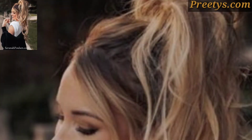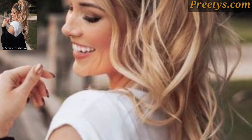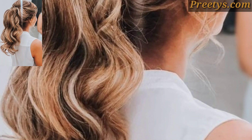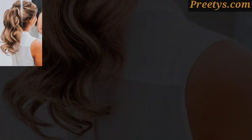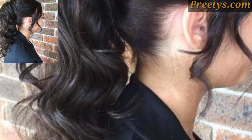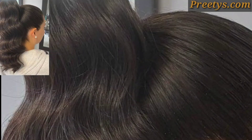To add extra polish, apply a small amount of shine serum or hair oil to the length of your ponytail to enhance shine and smoothness. Alternatively, you can accessorize with hair clips, ribbons, or bows for a more playful look.